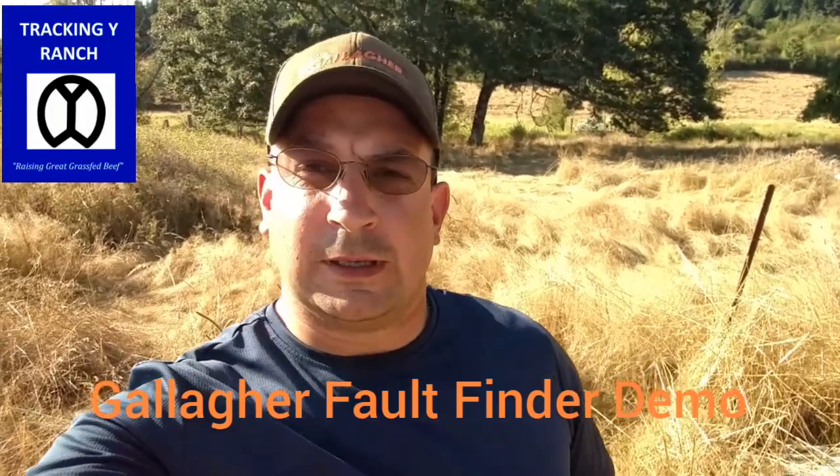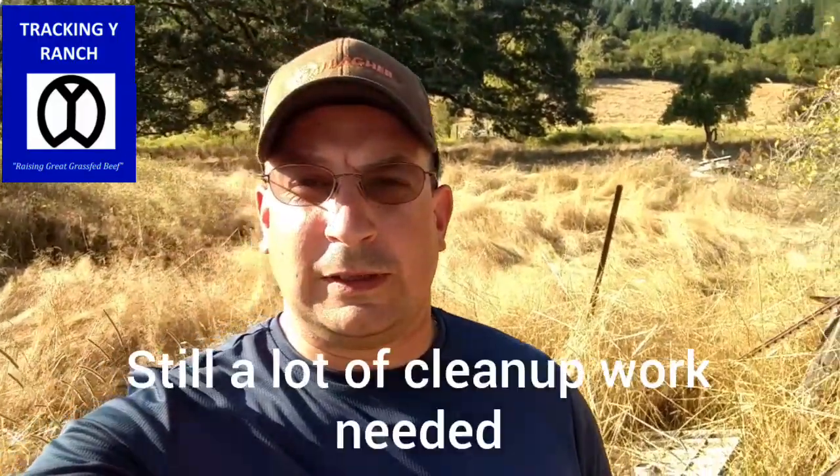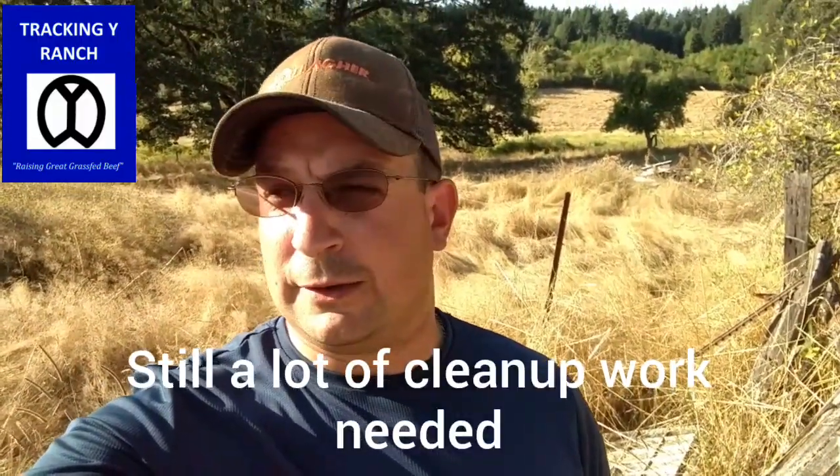Jake Yancey, Track and Y Ranch. Hey, just want to show you some stuff today. We're out here at one of our properties. This is one of our new lease grounds that we're running on — 40 acres that we're going to be turning cows out in.